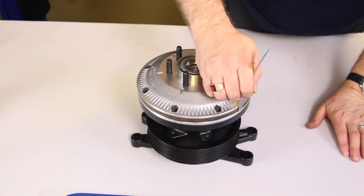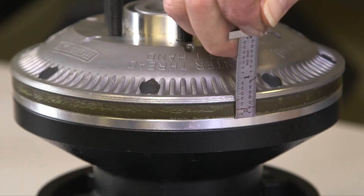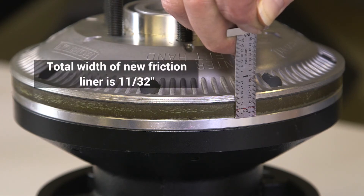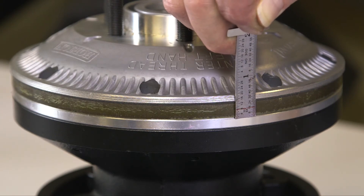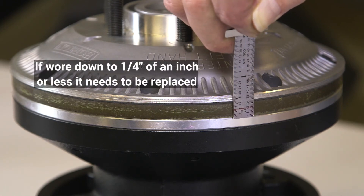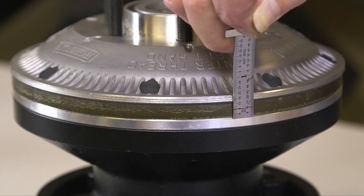We're checking the friction wear on the on/off just like the 2-speed. Again, the thickness of a new friction liner is 11/32 of an inch. If the friction liner is worn down to one quarter inch or less, it needs to be replaced.